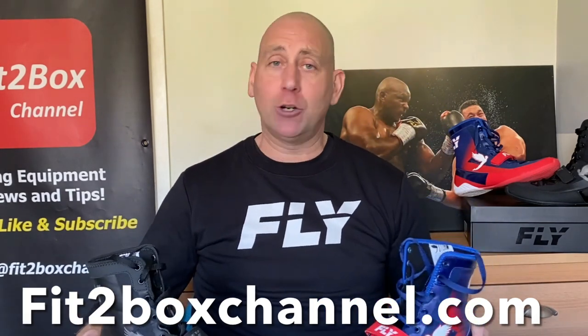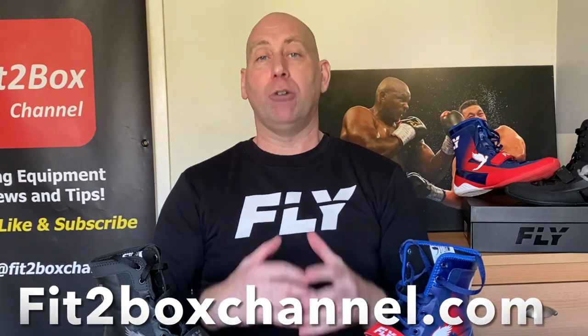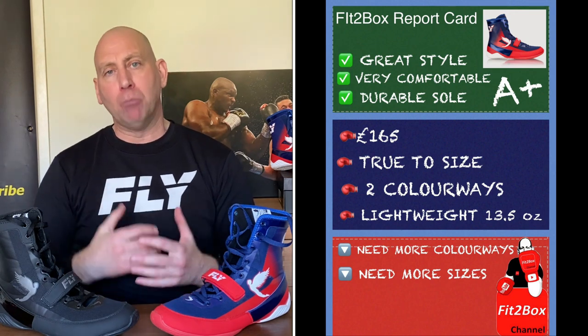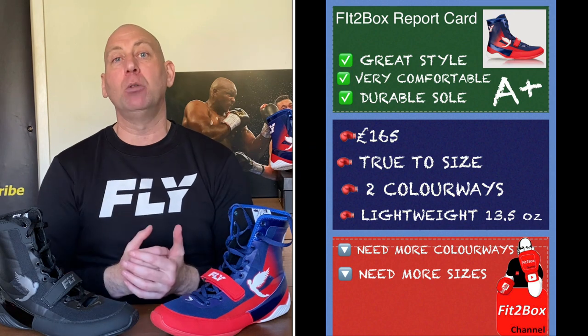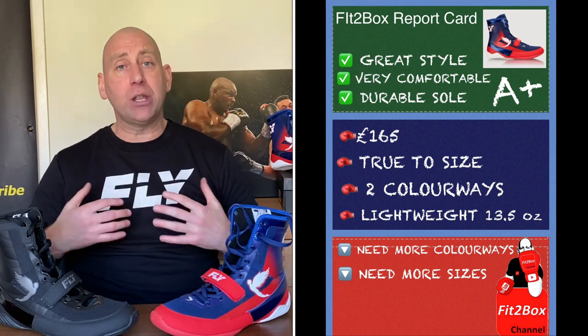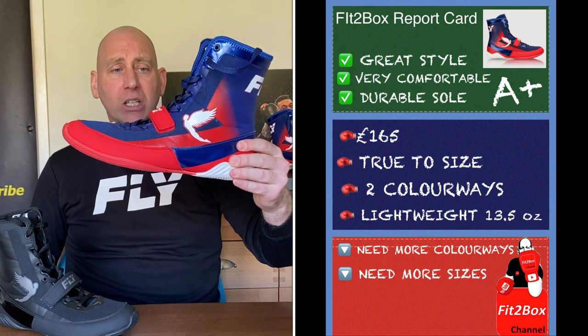I give out my Fit2Box titles and stars only to the most deserving equipment — one star all the way up to five. Repeatedly, no matter what Fly bring out, they always seem to land their products in that top tier of my ratings. I love the brand and the consistency that comes with Fly — whether it's gloves, groin guards, head guards, or clothing, absolutely superb. And now they've topped it off with, in my opinion, the best boots on the market in the world. I hope you enjoyed that — please like and subscribe to Fit2Box Channel and I shall speak to you soon.